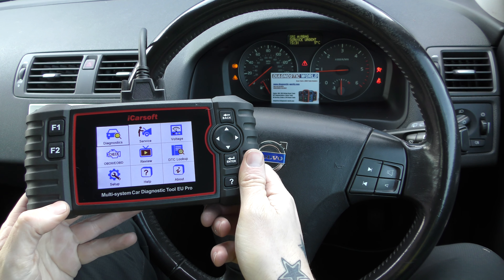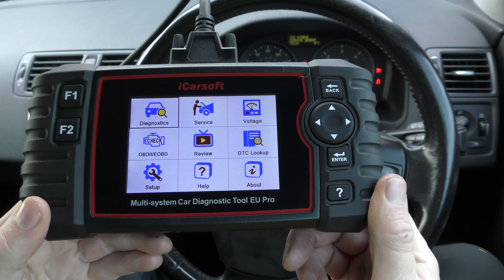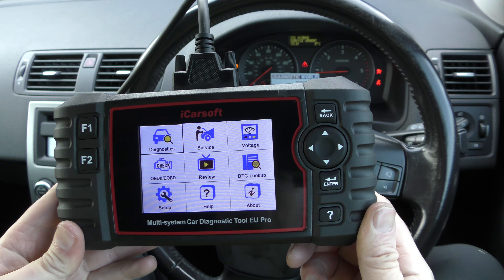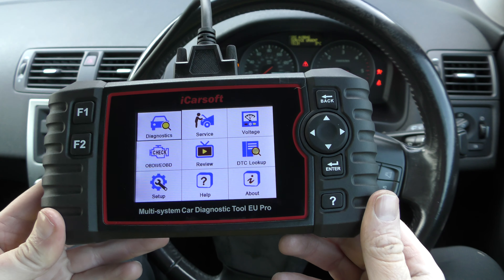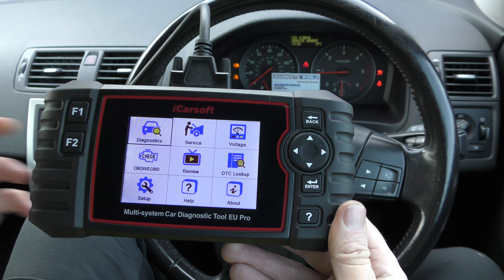Hi guys, thanks for tuning into this video. We're going to do a short demonstration of the iCarSoft EU Pro kit, which is available by clicking the link directly in the description below. There are fakes and clones out there on the market that can damage your vehicle, so it's really not worth going down that route. Use the links below and it will take you to the genuine and official product.